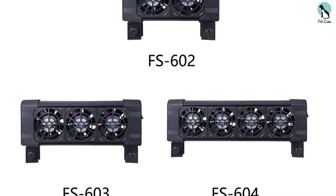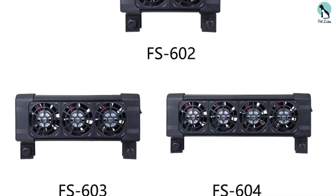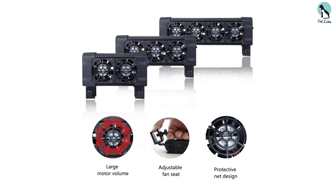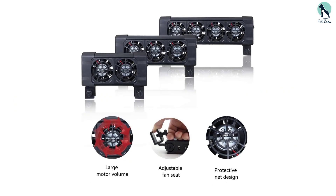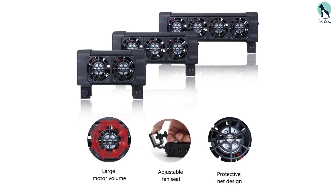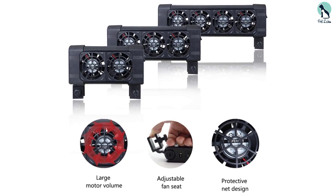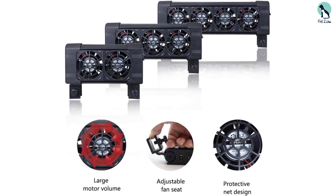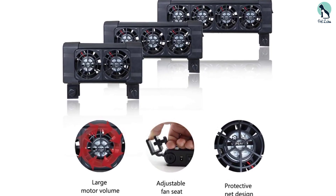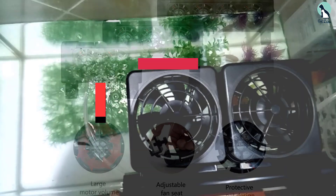The fans of this cooler have been specially designed to minimize water disturbance whilst maximizing airflow. Though this fan can be extremely effective in maintaining the temperature of a smaller tank, should you choose to attach it to a larger tank, you may want to think about using it alongside another more heavy-duty water cooling device. Larger tanks benefit from more penetrative cooling methods, and whilst this fan is great for maintaining surface temperature, it may not be able to permeate deep enough to cool the entire thing.